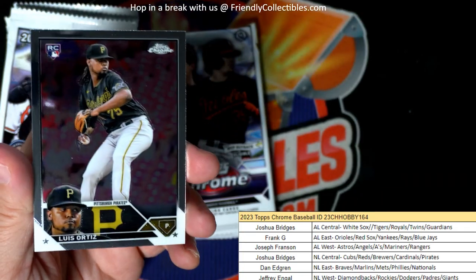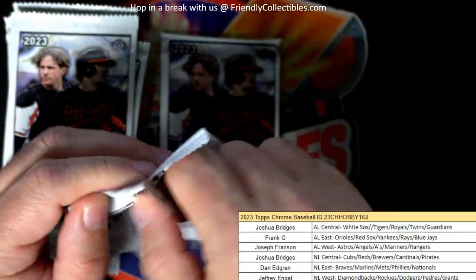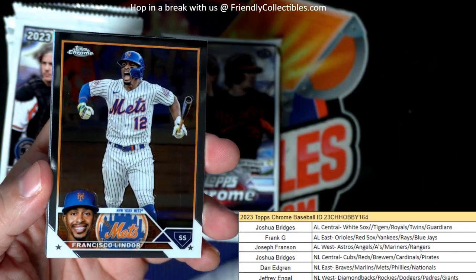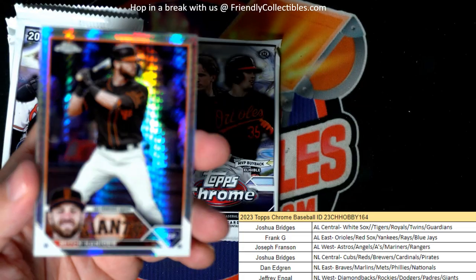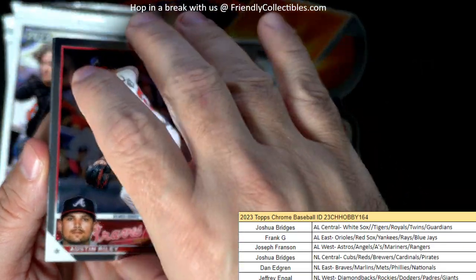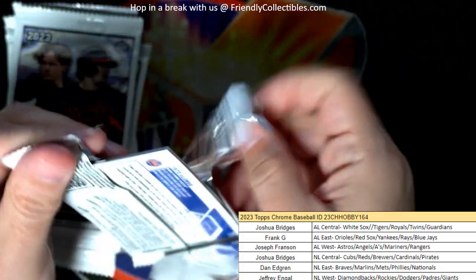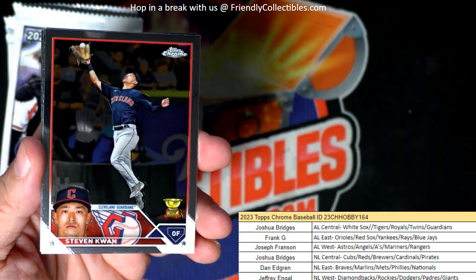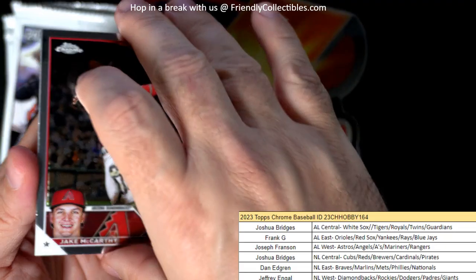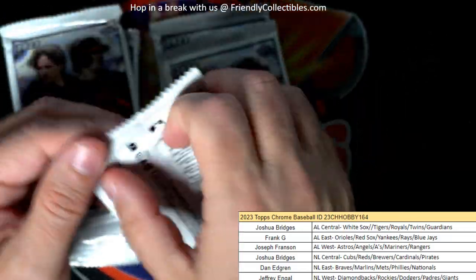I know we got Bowman Chrome Baseball coming out next week, and we got last year's Bowman Chrome Baseball on the shelf — need to start pushing some of that. New Bowman Chrome coming out is going to be very exciting next week.